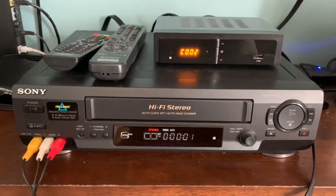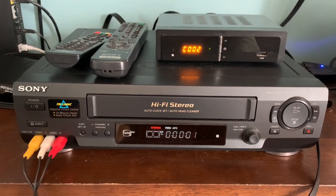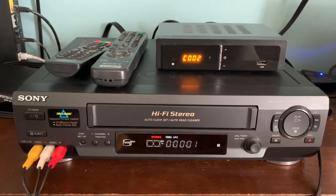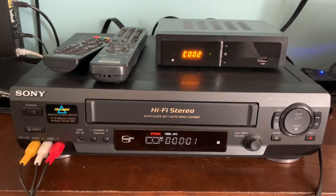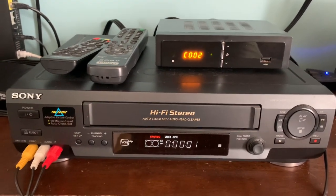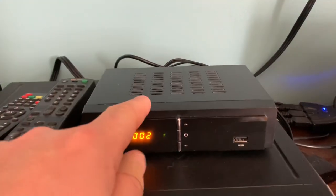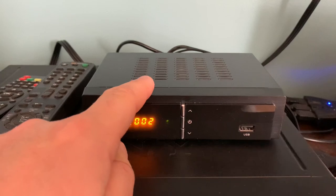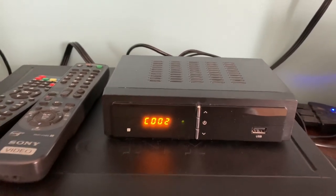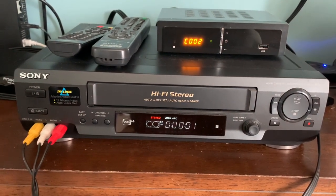Now that television signals are all digital, you cannot simply connect a VCR to your over-the-air TV antenna and record any signals. The reason is that the tuner inside the VCR is an old analog NTSC tuner which will no longer receive any over-the-air TV broadcasts. Instead, you have to use a digital converter box that will receive digital broadcasts and then convert them to an analog signal that your VCR will recognize and be able to record programs onto a cassette with.